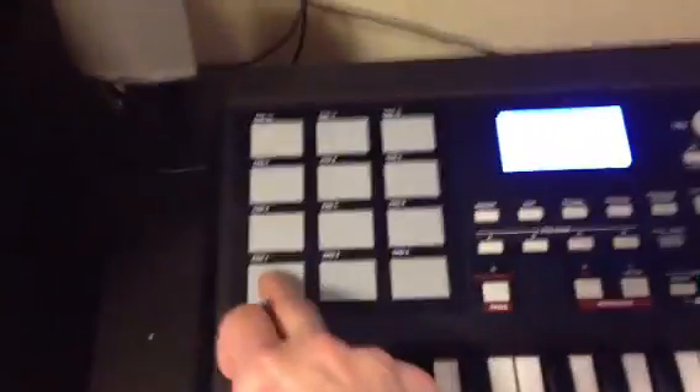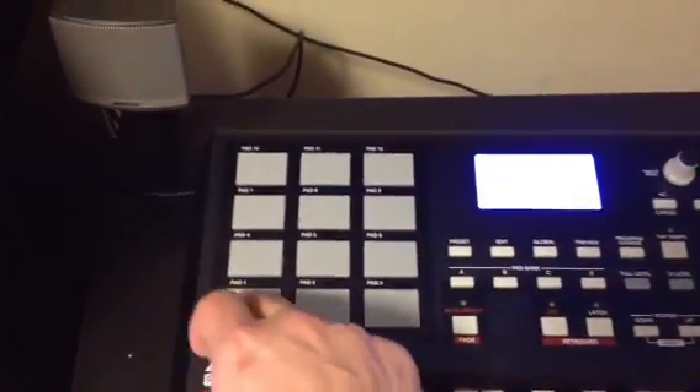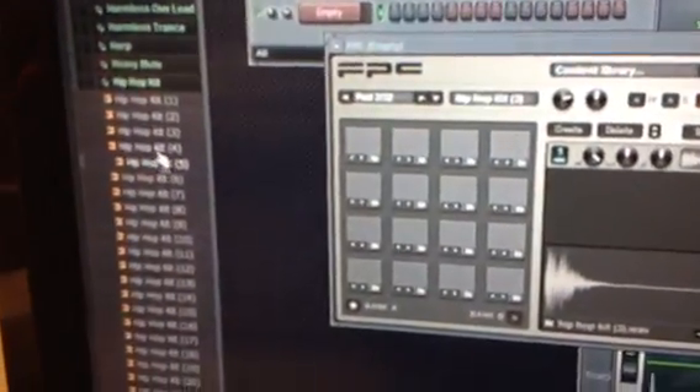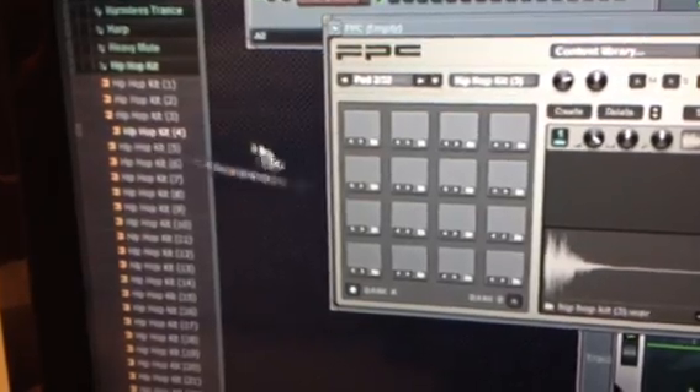Alright, so that's done. We'll drag a sound — there's a bass, see? You can just keep dragging stuff, drag it to the second one. Find another sound, drag it to whichever one you want it in.